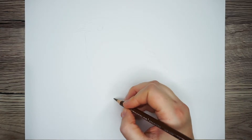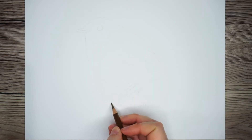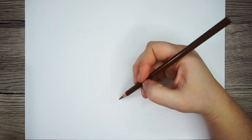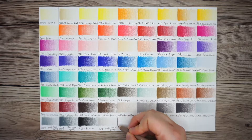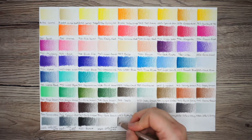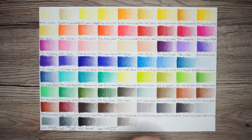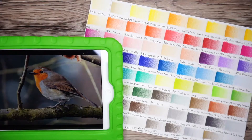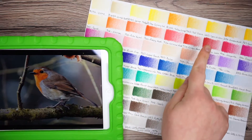Once the sketch is done I'm going to work through section by section, starting with the beak and eye. Before I put down any color I need to select the pencils I need for this area. When I first got my Prismacolors I drew out swatches of all the colors on a piece of paper. It makes it far easier to see what the colors actually look like, so I'm comparing the color chart to my picture to select the colors I need for the beak and eye.